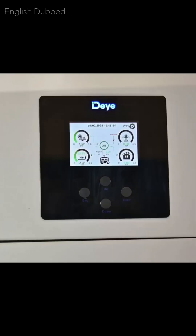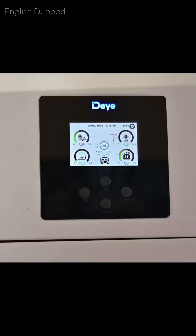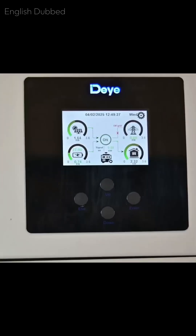Now we are going to start the load. First, we switch on the immersion rod. The 1500W immersion rod is taking around 1500W of load. After that, we turn on the room heater at 50% and now the total power has moved close to 2kW. The battery voltage has dropped because the load is being powered by both solar and battery together.